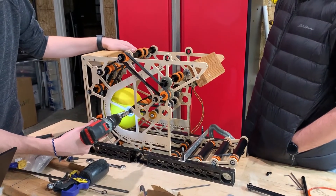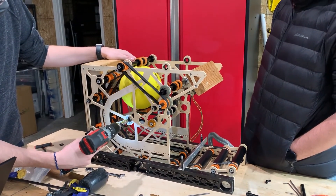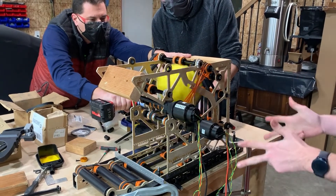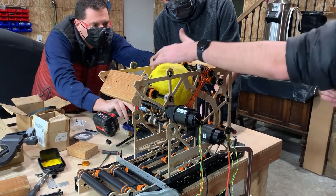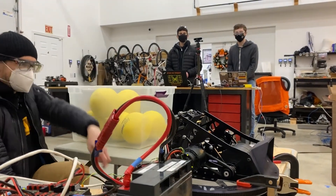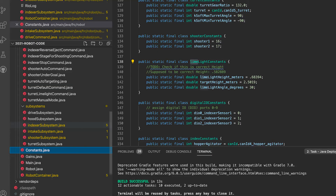We utilize beam break sensors for indexo logic to ensure that power cells are properly staged and ready for shooting. We also use a secondary Limelight to locate power cells in the Galactic Search challenge. Along with this, we utilize odometry to correct autonomous pathing.